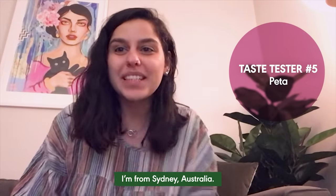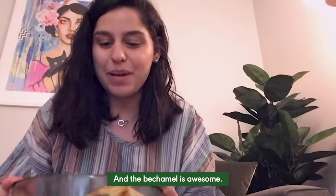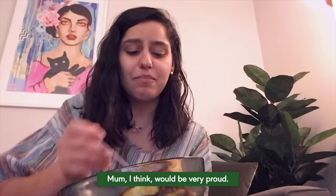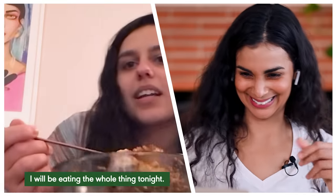'Hi, my name is Peter. I'm from Sydney, Australia.' 'She looks beautiful, exactly as I remember, and the bechamel is awesome.' 'Mmm... yep, that is exactly what I remember. Mom, I think, would be very proud.' Mom would be proud? I will be eating the whole thing tonight.